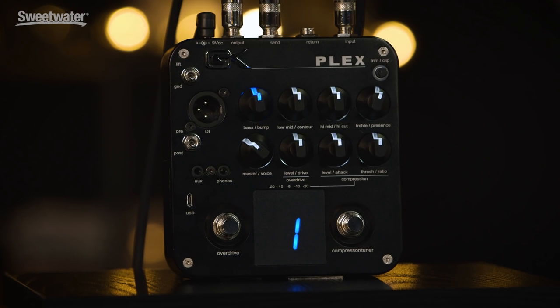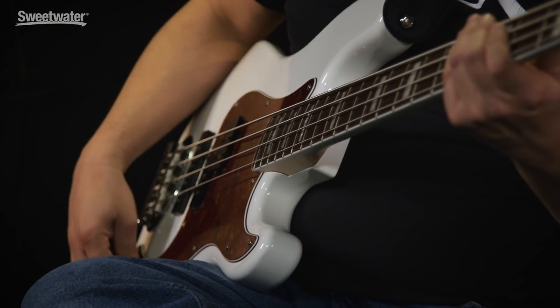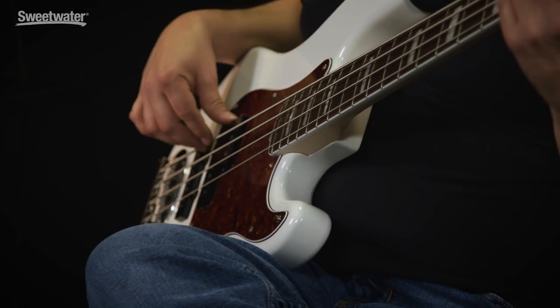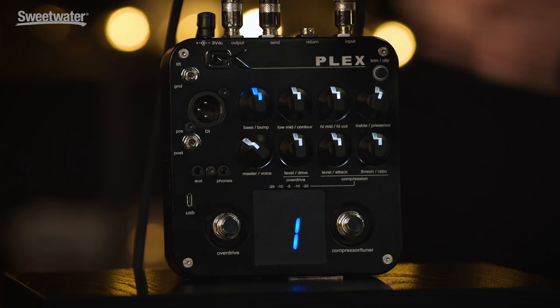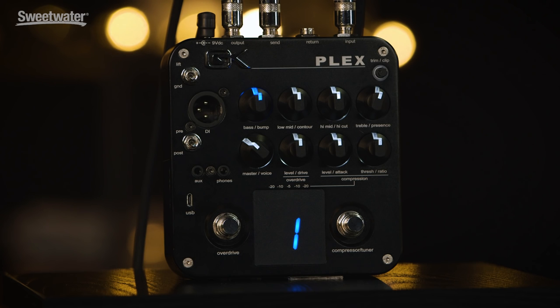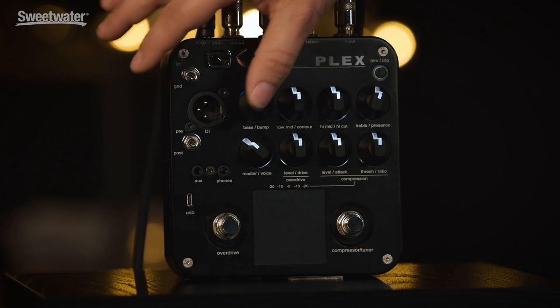Now listening to that — here it is flat, on the P pickup playing in the money zone. Now a little boost, and a more extreme boost.